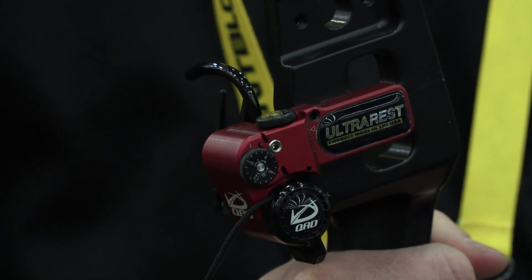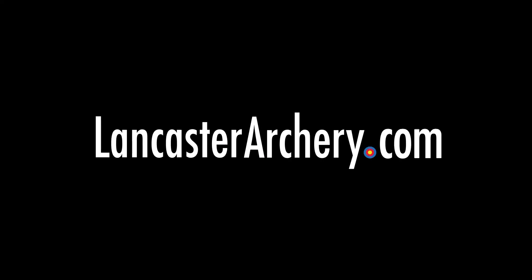One of the things we've done to help with setup is the timing cord — threading it through the thumbwheel sometimes was a little tedious, so we redesigned that to make it a lot easier for the guys setting it up. That's the new QAD Ultra Rest Micro Adjust. If you've got any questions, you can check us out at LancasterArchery.com.